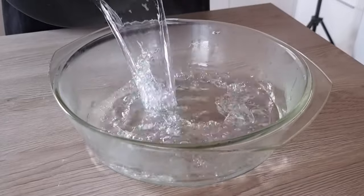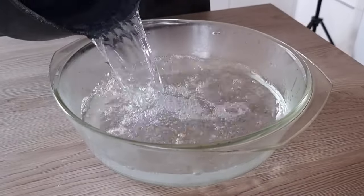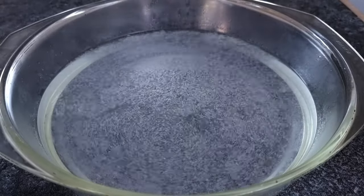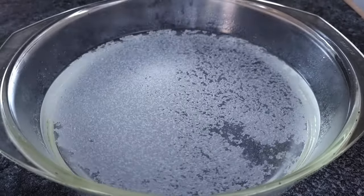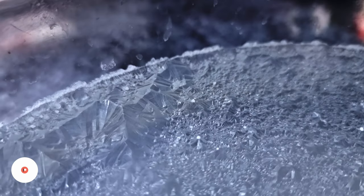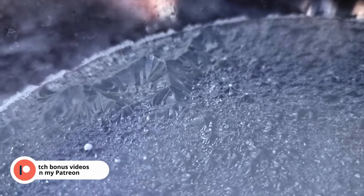When the liquid is reduced I can transfer it to another container and leave it. And as you can see your homemade flaky salt is forming on the top. The longer you leave it, the thicker the salt you get at the end.